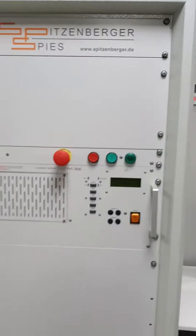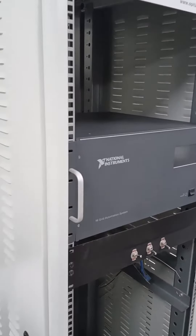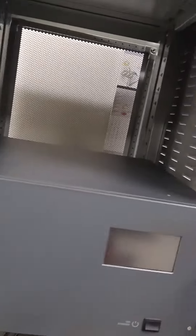This is a power amplifier that we have. This is a PMU unit — a phase measurement unit — that we have in our laboratory.